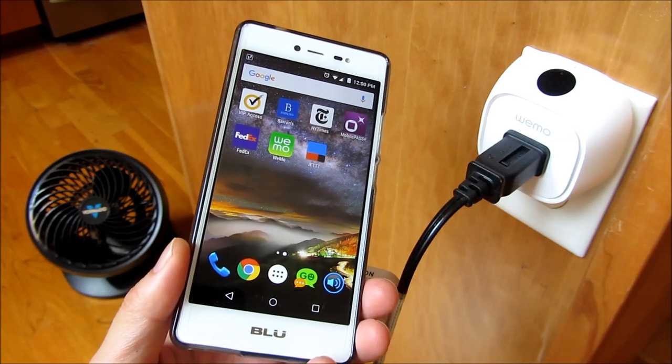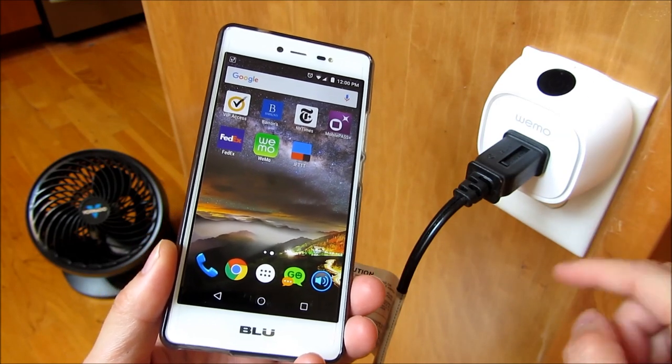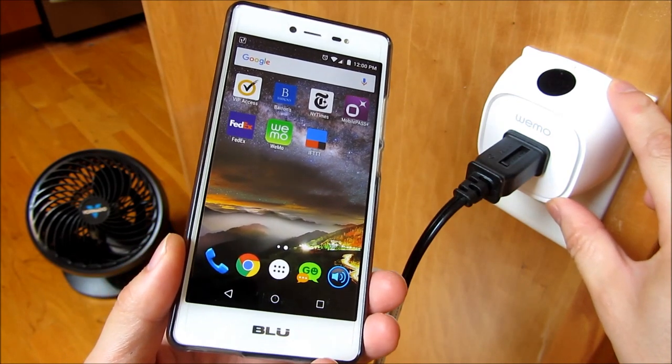Hi, so I just got my Wemo installed here, and I want to show you a couple of things. First, I want to show you the clearance that this thing has, whether it blocks the receptacle at the bottom. I want to show you how it works, and also resetting and the installation of the Wemo. So let me get started here.